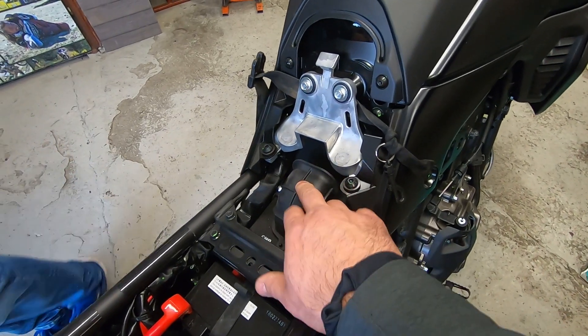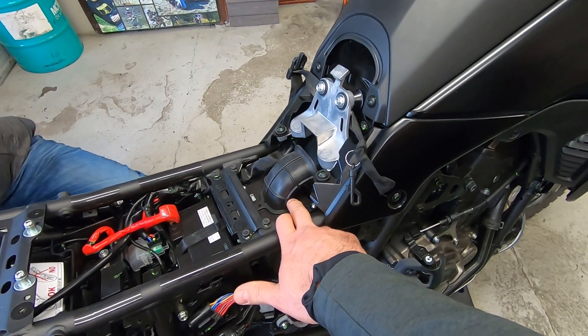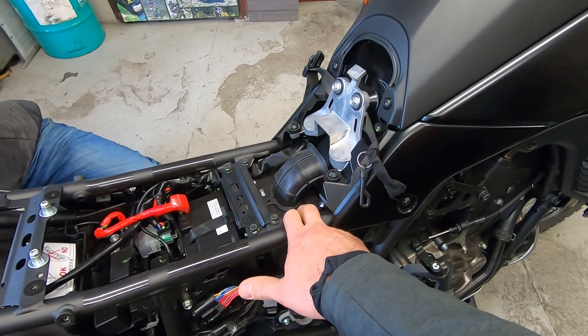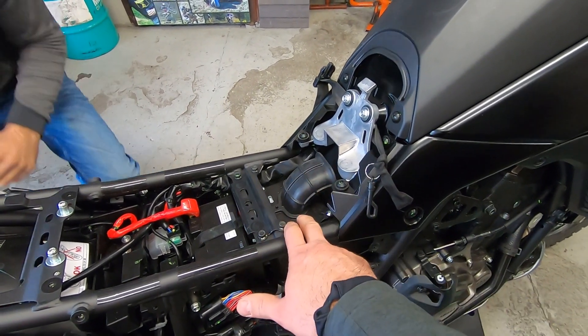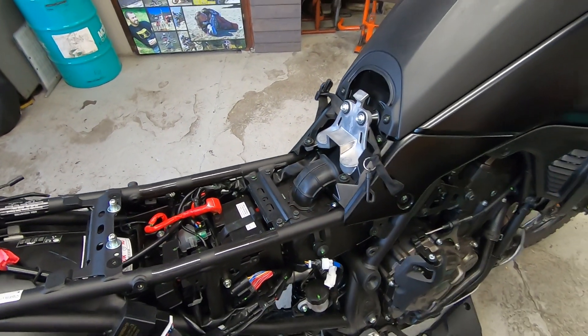We just discussed some plumbing and future modifications on the filter — the stock filter. But for now I'm going to keep it for at least the next 10 or 15,000 kilometers, and then we'll see. Maybe we'll switch to a Cannon or some different option, but for now it will stay as it is.